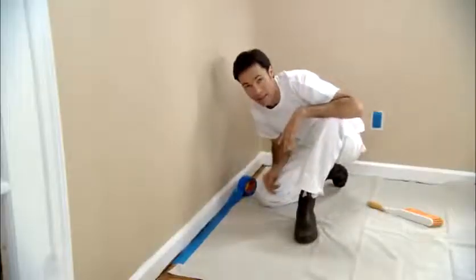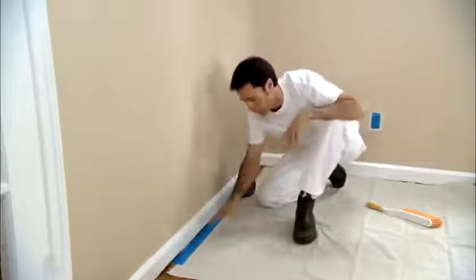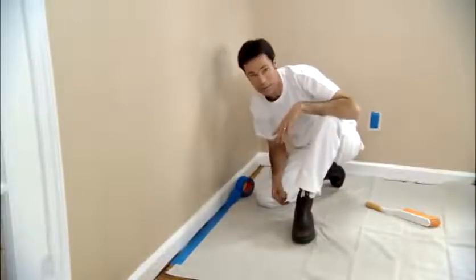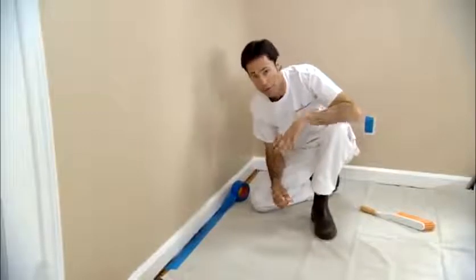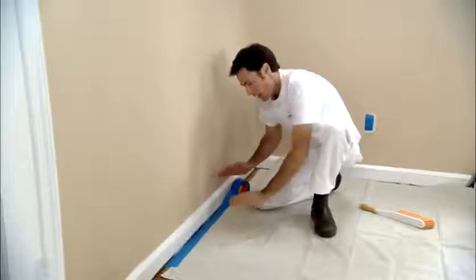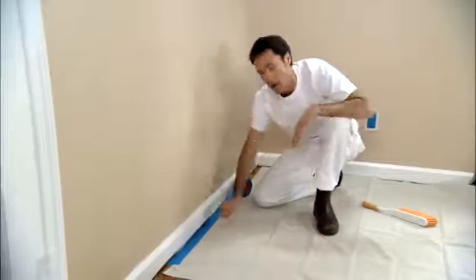You'll notice I'm going tight against the baseboard, because that's where I'm going to paint to. It's very important that you rub this down nice and tight, as that will prevent paint from getting underneath the tape. If you have wall-to-wall carpeting, the same method applies — however, you'll put the tape a little bit closer to the baseboard, right up against it, and tuck it down with a scraper blade. That way, it will protect the carpet when you're preparing and painting the baseboard.